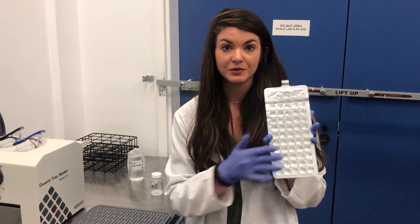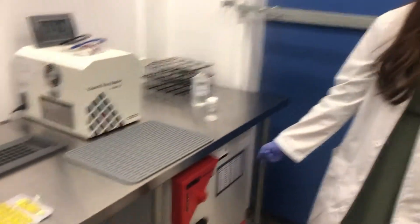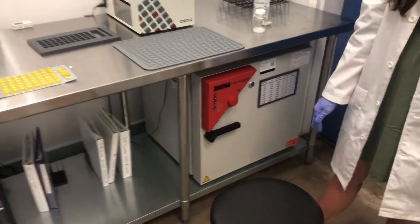On Thursday we put all of the samples in our incubator, then take them out on Friday morning and have the results out by noon.